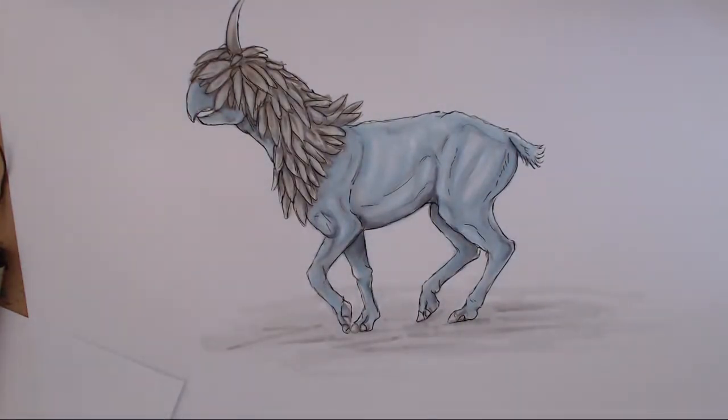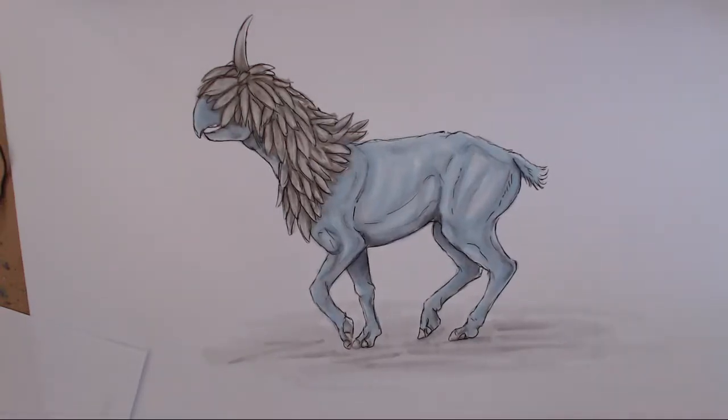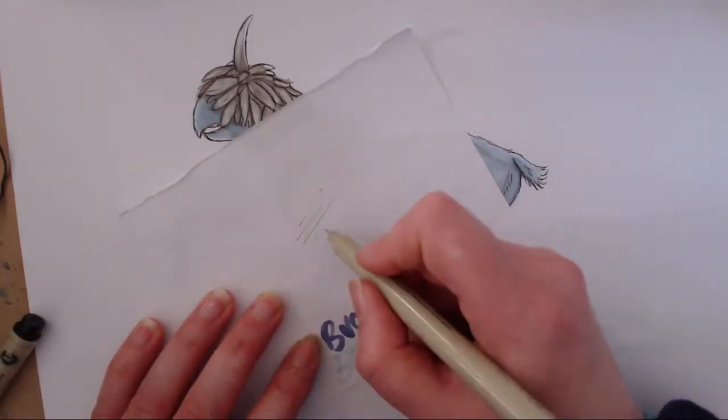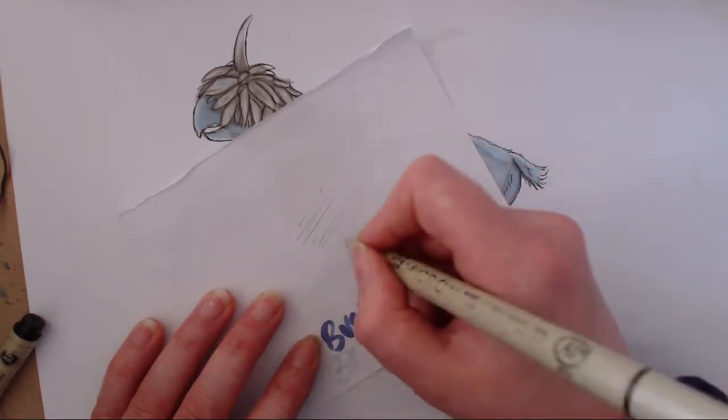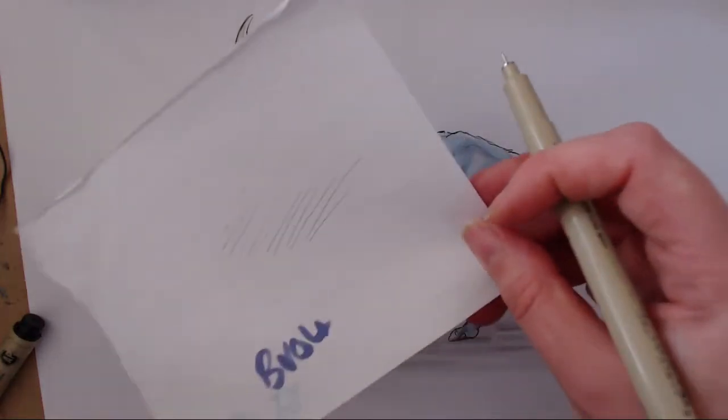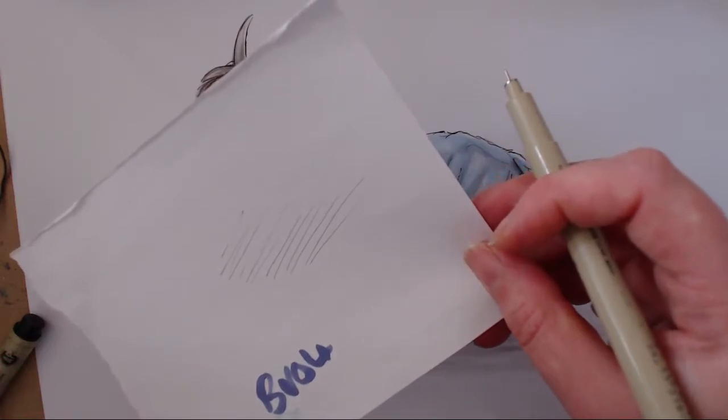And that's the outline done. Not really much to tell you about doing that — it's just keeping your hand light and loose and letting the pen flick the paper. For the detail I'm using the 0.05 nib, and with these pens you don't want to push hard, you just want a light hand. You might be able to see how fine that nib is.